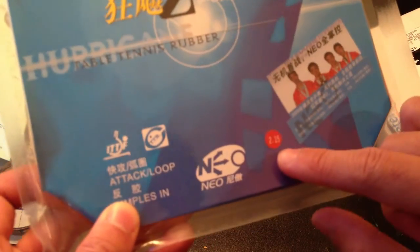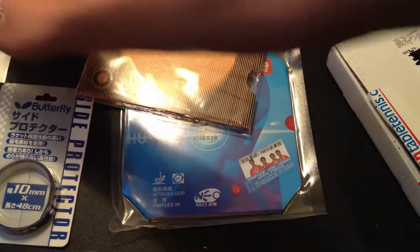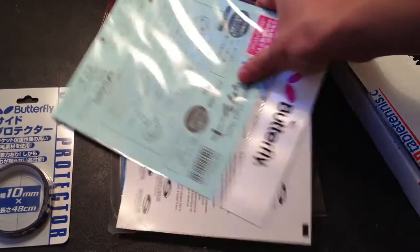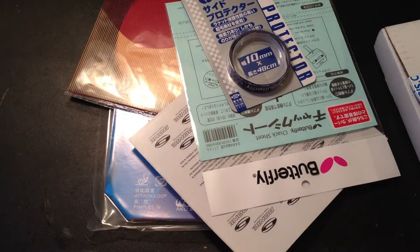2.15 inch in an airtight package. Two rubbers, check sheets, and my side protector.